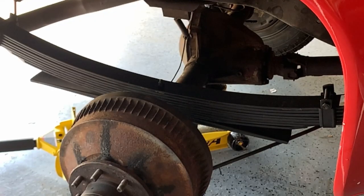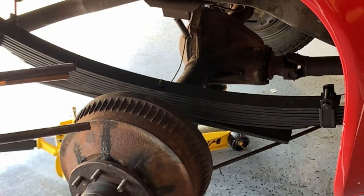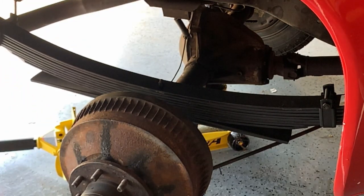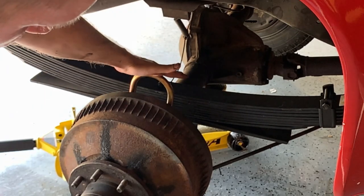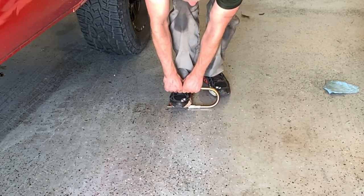Despite our new U-bolts being the same bell shape at the bottom, you can see that the old ones are flared out. This is very common, and what you might find is that when you go to actually place your new correct-sized U-bolts they won't go quite down around the axle. To fix this, just a quick tug either from the floor or in a vise will give you the tolerance you need to install it.